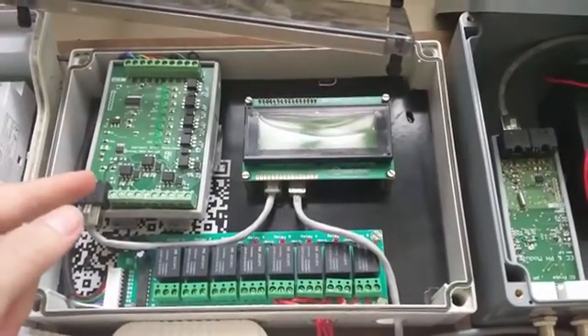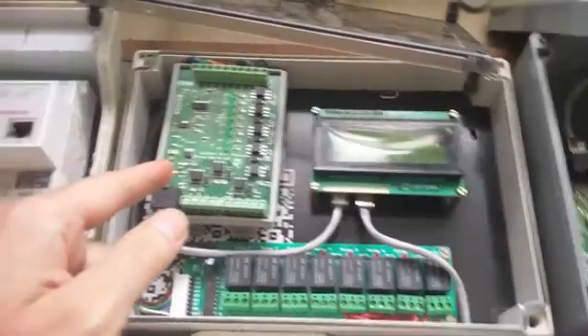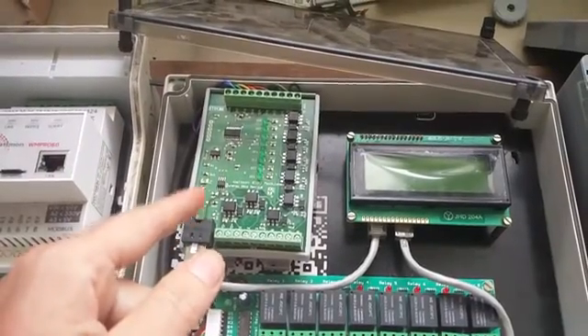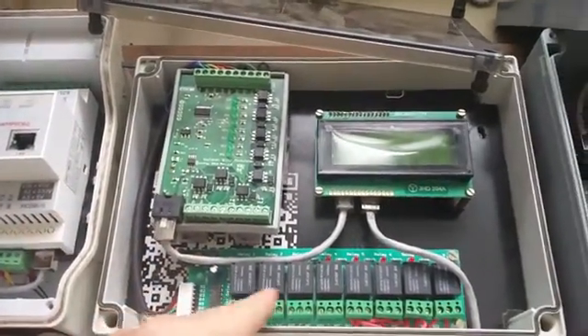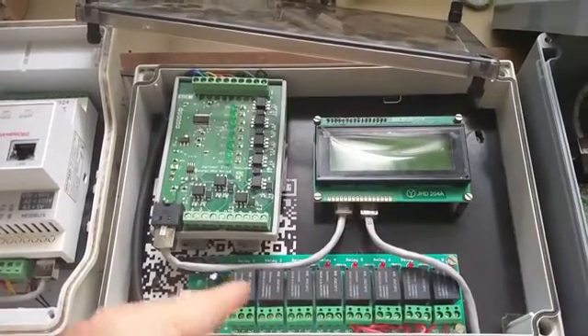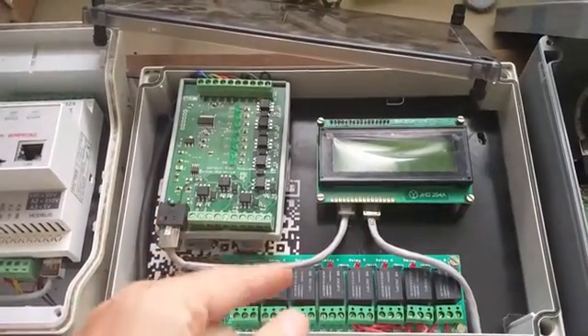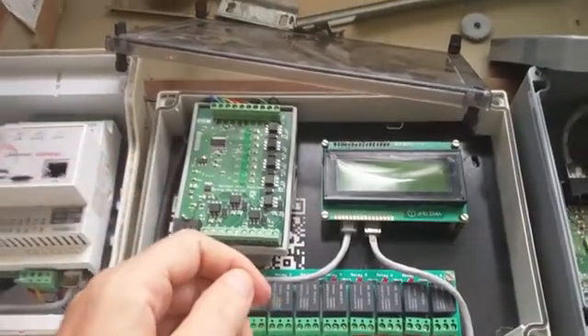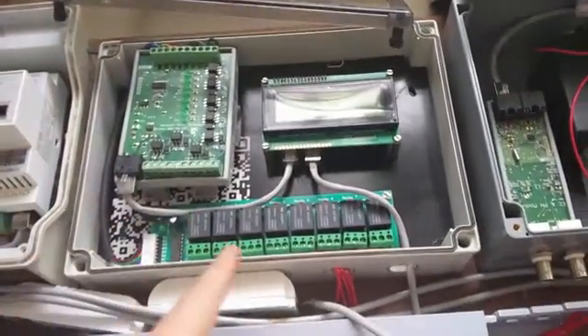From there it goes to the final module, which is the 8-input/8-output module, also Modbus RS-485. This has eight digital outputs connected to relays, so you can power pretty much anything, and eight digital inputs which you could use for things like float level sensors or whatever you need.